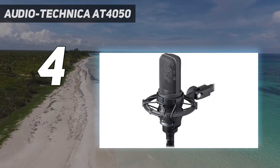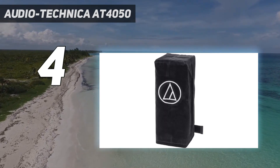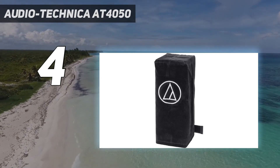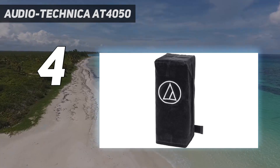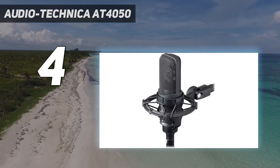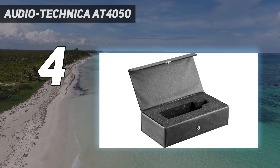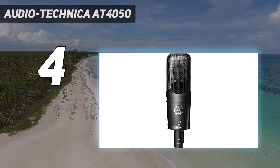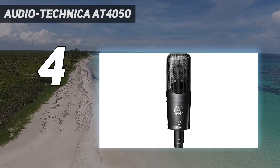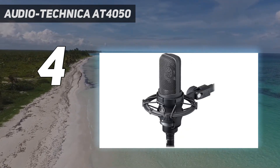On the body of the mic, you'll find a polar pattern switch offering three patterns: cardioid, omni, and figure-8. The AT-4050 also has an on-board attenuation pad (-10dB) and a high-pass filter starting at 80Hz. The mic has an extraordinary max SPL of 149dB without the attenuation pad — in case you plan to record rocket launches. The AT-4050 ships with a shock mount.